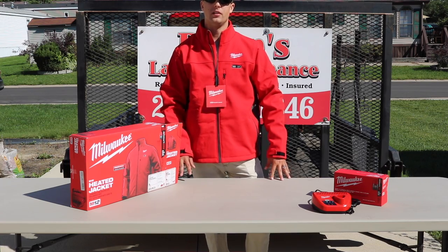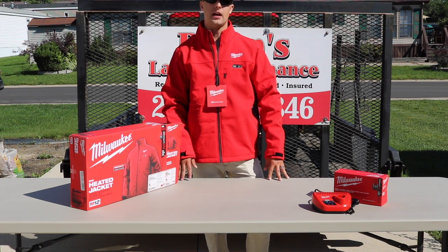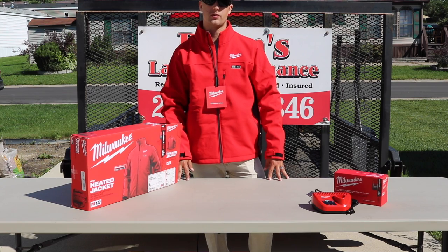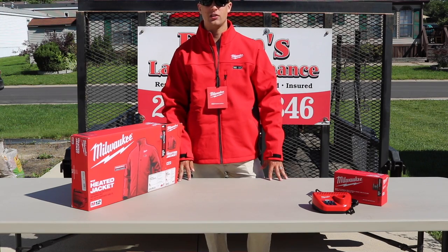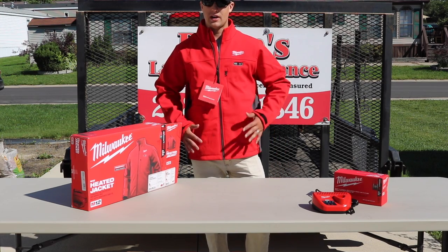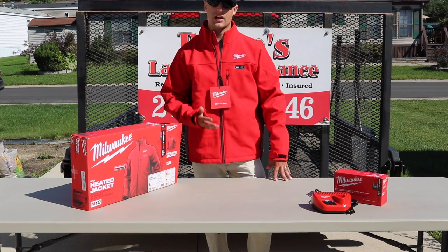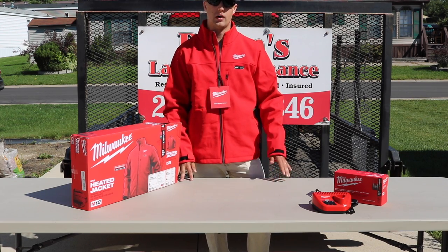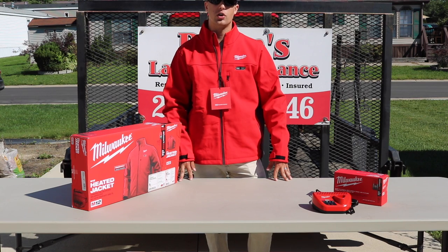All right guys, let's wrap this review up. This is the Milwaukee M12 heated gear jacket. It has up to eight hours of battery life. It's a wind-resistant jacket. You're able to wash the jacket if it ever gets dirty — especially dealing with snow removal and salt. It's dryer safe, though you probably want to hang it so it doesn't shrink. You've got utility pockets with hand warmers. There are a couple of different color options and a one-year warranty. I would personally suggest getting the kit so you've got the charger and battery. They're also going to be sending us their heated gear hoodie, so look forward to that review in the next few weeks.